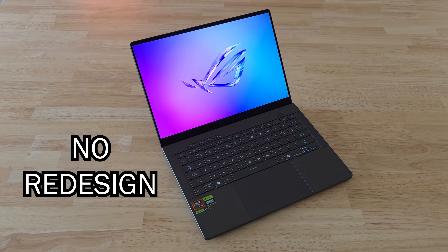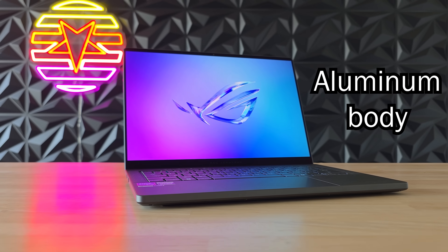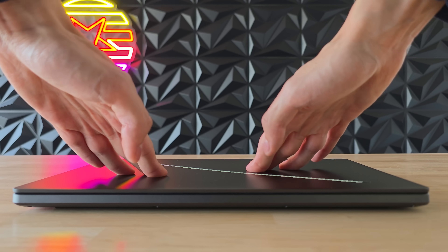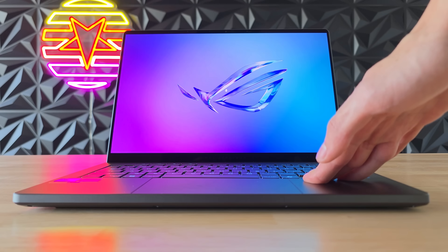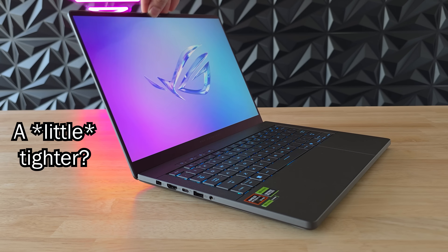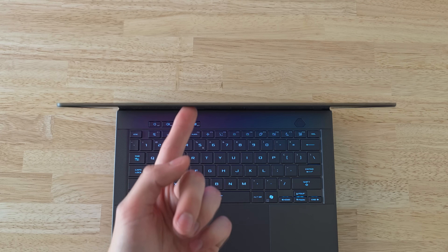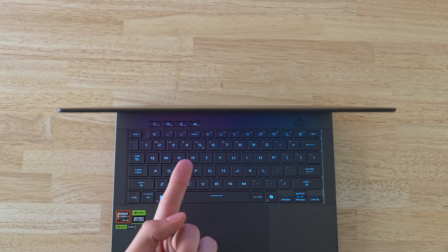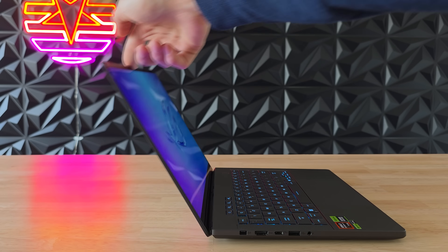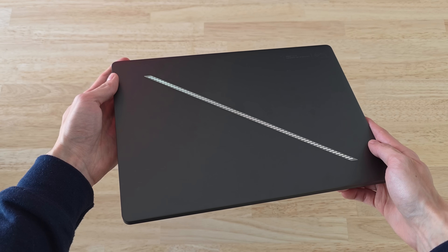The Zephyrus G14 did not get a redesign this year but it did change a little from the outside. Just like last year it still has a full aluminum body — an absolute tank in terms of build quality. It has virtually no deck flex or keyboard flex and is basically as close to a MacBook as you can get in terms of build quality. The hinge does feel like it got a little bit tighter than last year but this might just be a per-unit difference. The display does still wobble a bit but only when you purposefully tap the screen — it doesn't do this when you're actually using your laptop normally. I do wish the laptop hinge opened up a little further though. Either way it still has one of the best built bodies out of all Windows laptops.